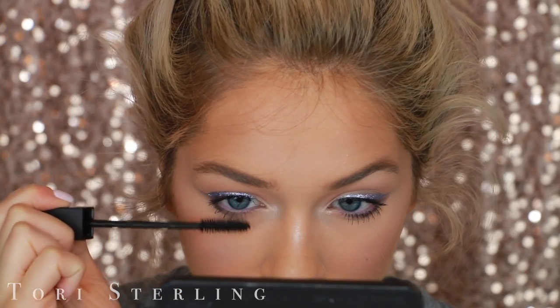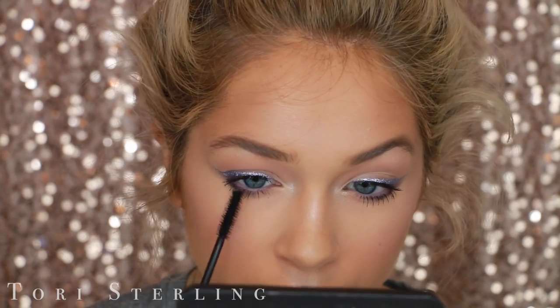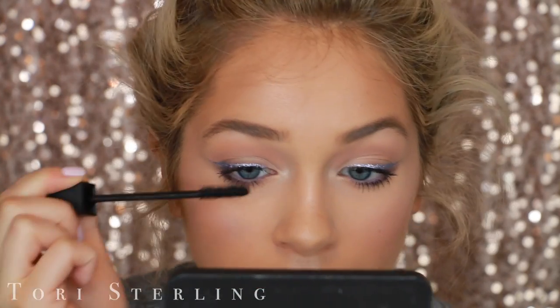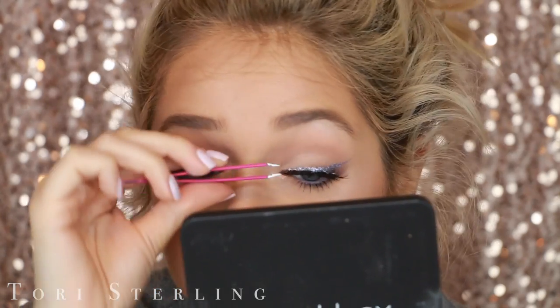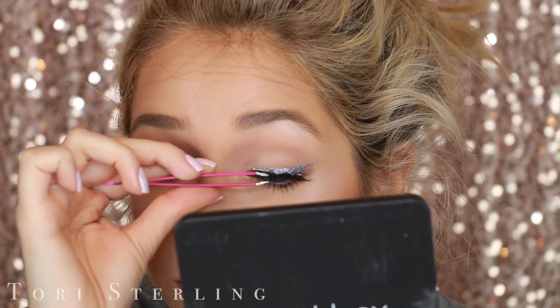Now I'm applying some mascara — this is Smashbox X-Rated Mascara. I put it on my lower lashes too, which completely ties the look together and makes the purple pop a little bit more with contrast on those lashes. Then I'm throwing on some actual lashes — these are Ardell Wispies, you guys know my ride or die.